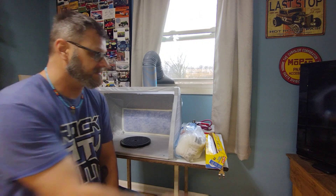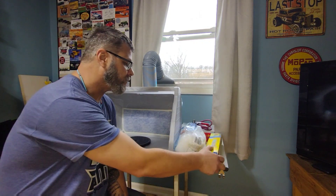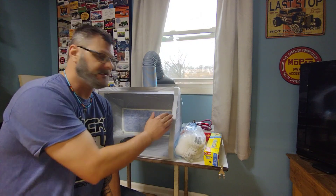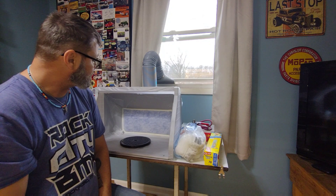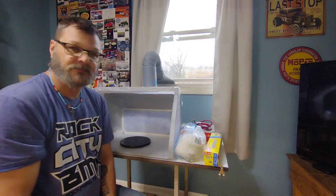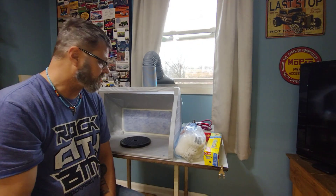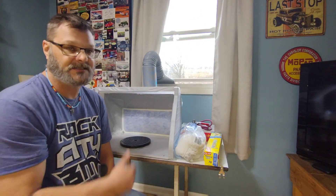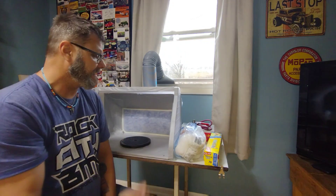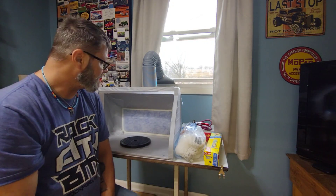I thought that was a pretty good idea. It's relatively expensive, but I think it's worth it. Obviously, the spray booth is a lot more expensive than the Press and Seal. So taking a little bit of effort to protect it from paint overspray and keep it from gumming up will also help me perform better paint jobs and keep the spray booth clean.